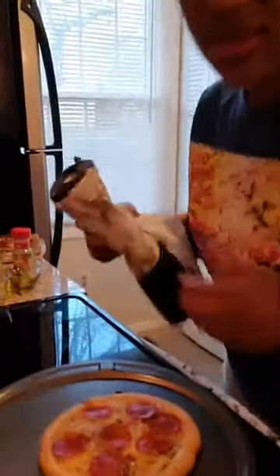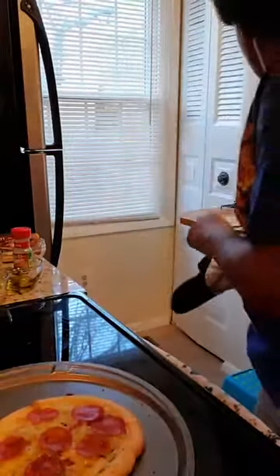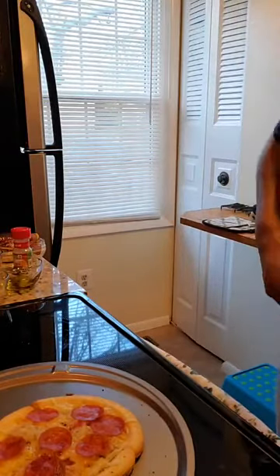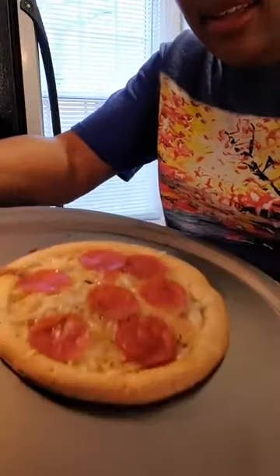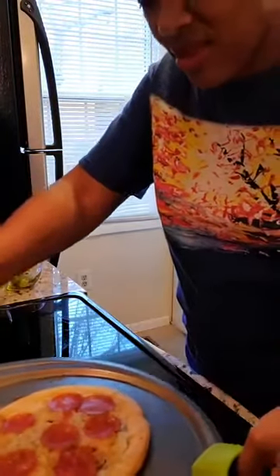This is looking deliciously yummy! There we go — cheese melted nicely, toasted bread, toasted pepperoni. That looks good! This is going to be so good — she'll talk volumes about it. Love y'all, have a happy Valentine's Day! Thanks for watching — now I gotta go to work.